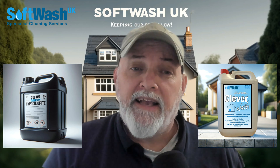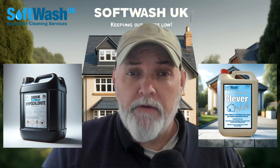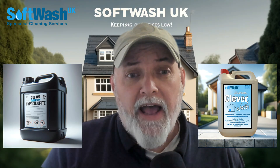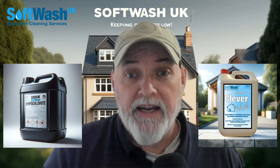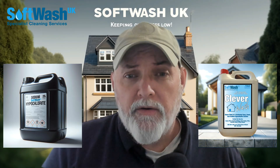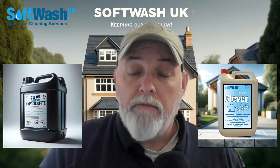Basically, we like selling it separately and then having you make your own recipe with Clever Wash, because once you start adding something to sodium hypochlorite, it tends to start oxidizing and breaking down and loses its potency. That's why we only mix on demand.